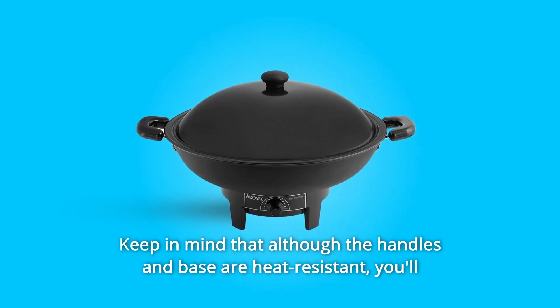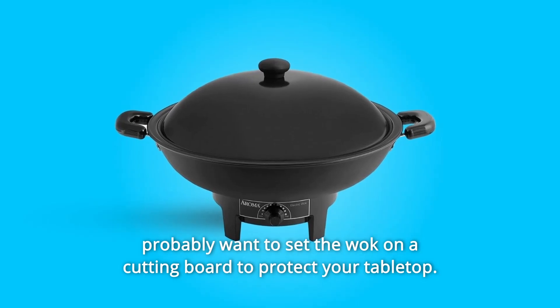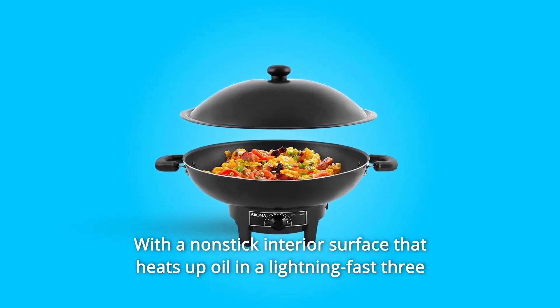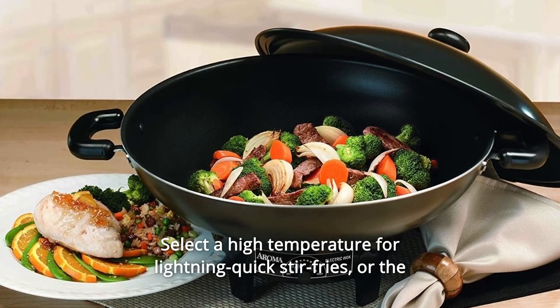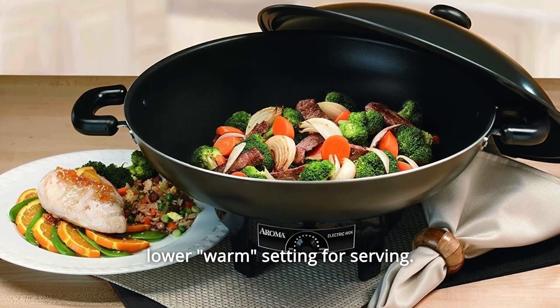Keep in mind that although the handles and base are heat-resistant, you'll probably want to set the wok on a cutting board to protect your tabletop. With a nonstick interior surface that heats up oil in a lightning-fast 3 minutes, the wok features low-to-high continuous temperature control, giving you precise control over your cooking. Select a high temperature for lightning-quick stir-fries or the lower warm setting for serving.